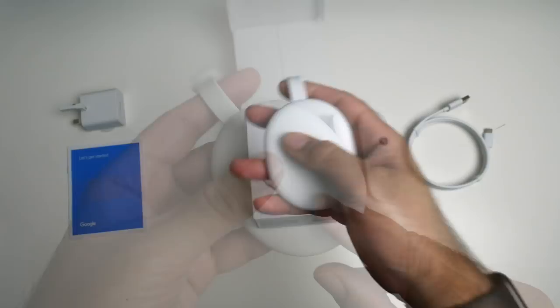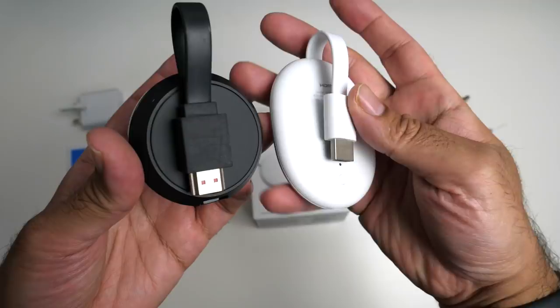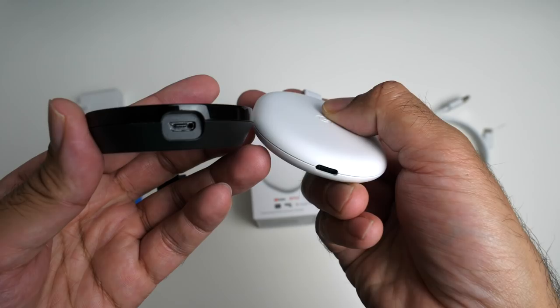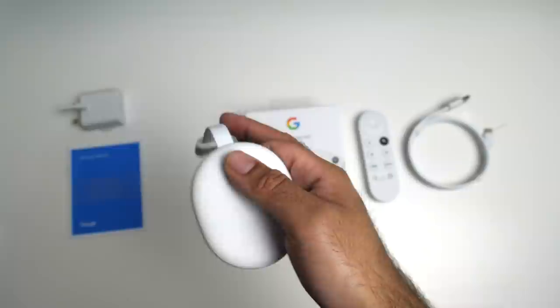I'll bring in the Chromecast Ultra to compare. As you can see, the new Chromecast is slightly bigger and more oval in shape than the round Chromecast Ultra. Also, the Chromecast Ultra used Micro USB for power, while the new Chromecast with Google TV uses USB Type-C for power.